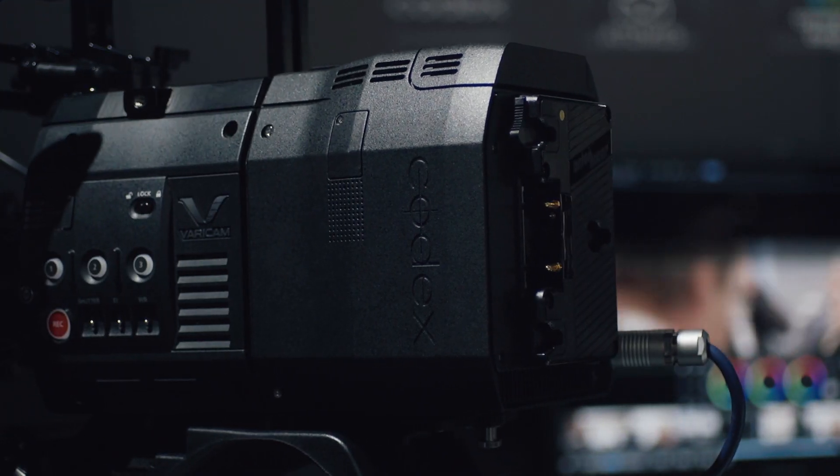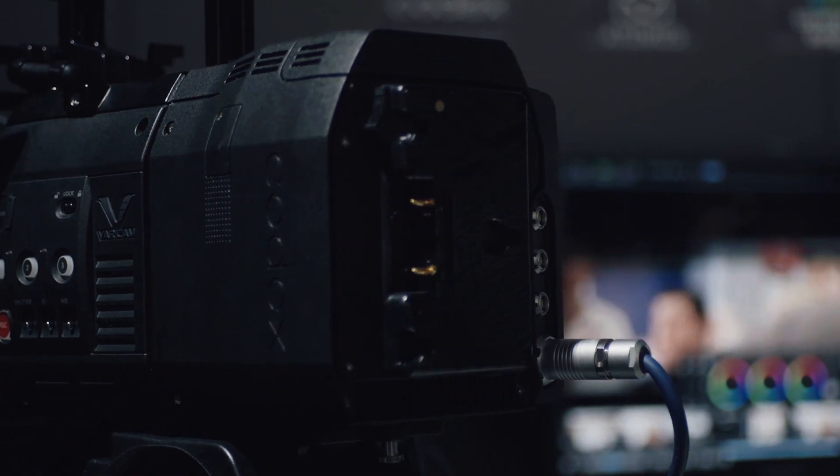This is the Varicam Pure. It is constructed from the Varicam 35 camera module and the newly designed VRO 2.0 recorder from Codex. At NAB 2016, our management and the Codex management met and came up with this idea. The direct connection to the Varicam 35 camera head allows recording of 4K uncompressed raw signal directly to the capture media at up to 120 frames per second.